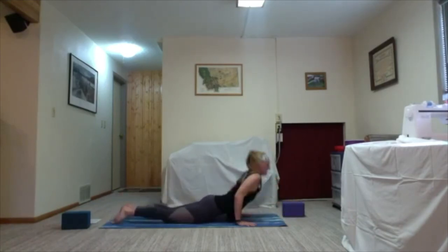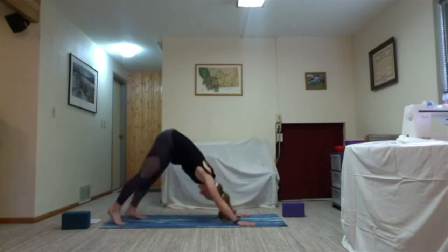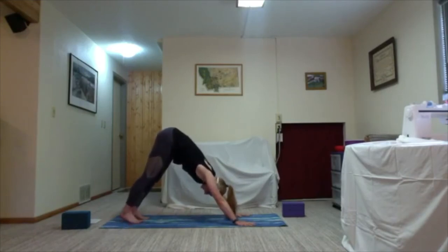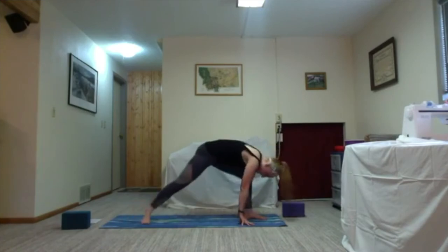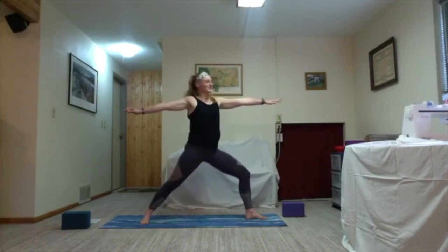Inhale lift, shift your weight forward, maybe one-legged lower all the way down to the mat. Both legs come to the floor, untuck your toes, press into your hands to lift your entire torso up. On the exhale tuck your toes and lift your hips and send them back to downward facing dog. On the exhale bring your knee into your chest as you shift your weight forward, step your foot between your hands, and inhale Warrior Two — getting body parts mixed up a little bit. Take a second, check your posture, check your breath.